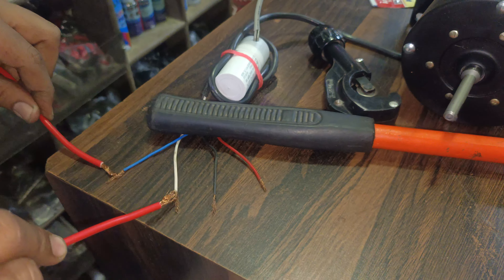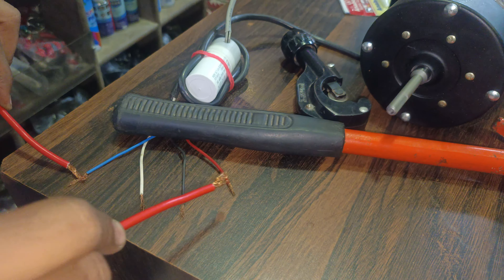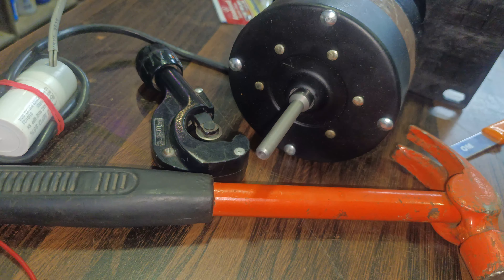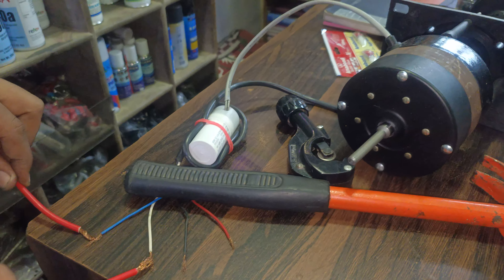Blue color main is 3-speed Black, Red, White — 3 is 3-speed. If you know the motor, you can see it: 3 is 2. Now the line is the main.